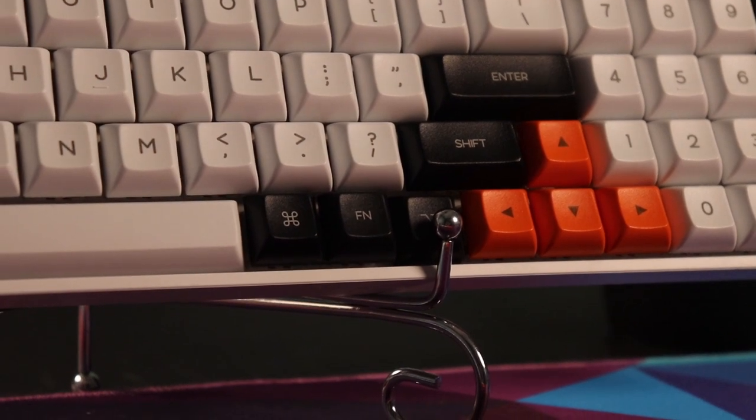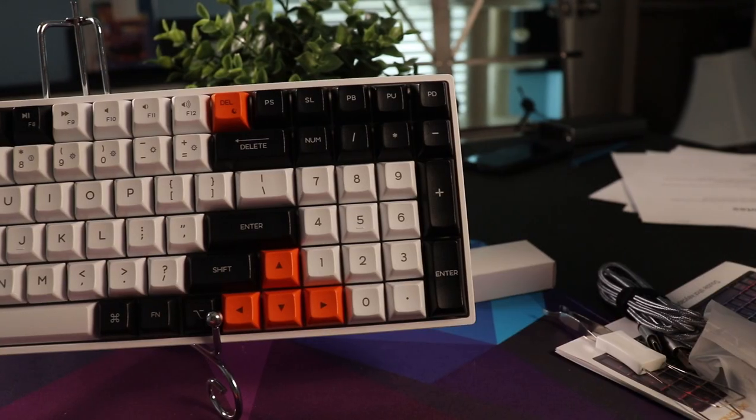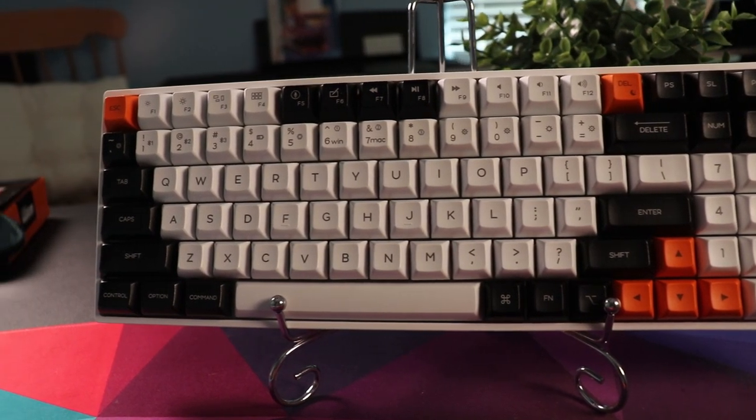These are Dyesub PBT keycaps that will last a really long time. They're oil resistant, the legends won't fade, and they'll last the lifetime of the board. On the website you also have the option to get ABS shine-through keycaps in either black or white. This is the PBT version — no shine-through, but more durable. If you want shine-through, you can go the ABS route. The ABS keycaps appear to have stenographic legends similar to other budget keycaps, and they also have sub-legends.